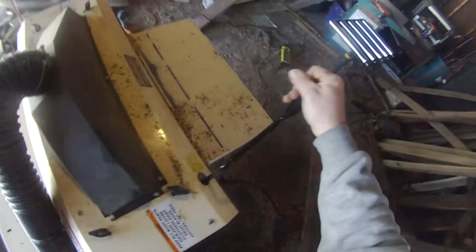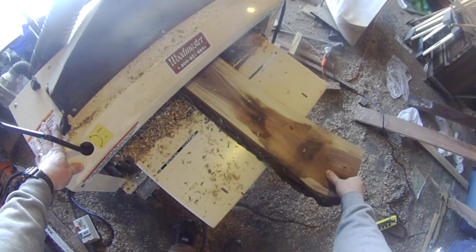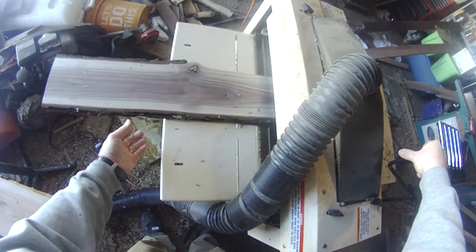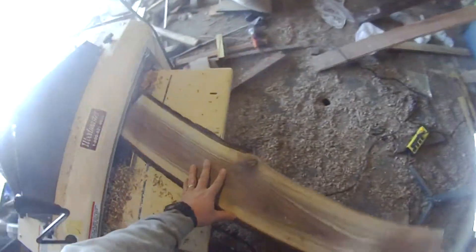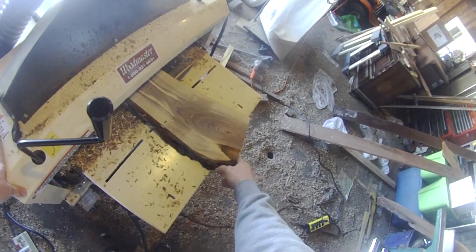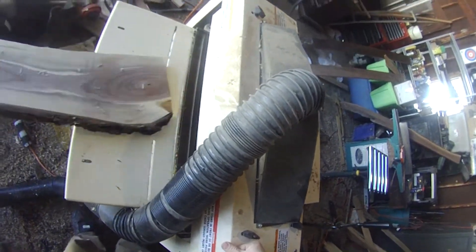Getting our pass on the walnut, should be good. One more little — finish that off. Got one little low spot there. That's pretty much it.